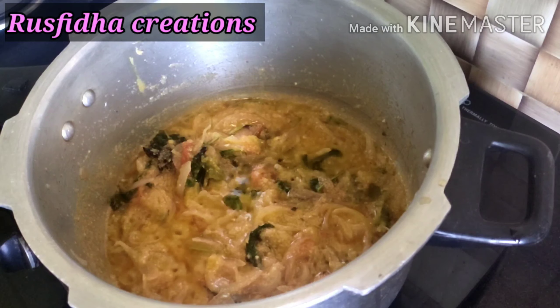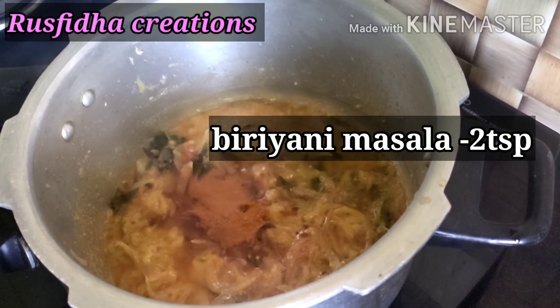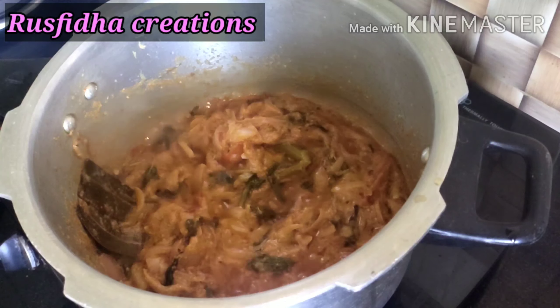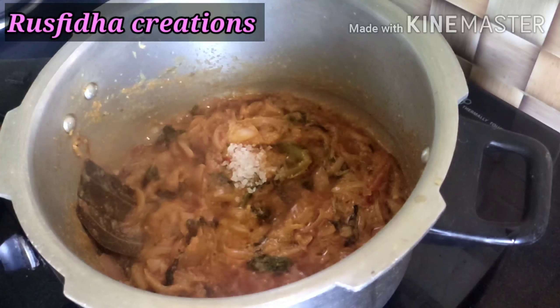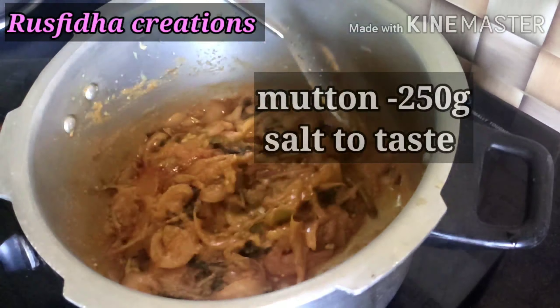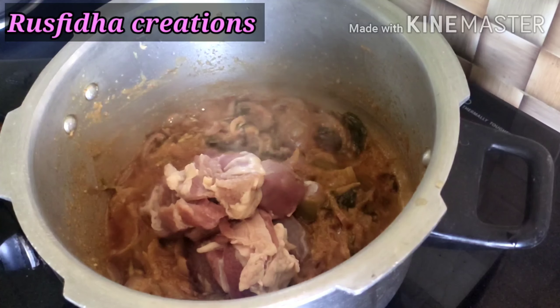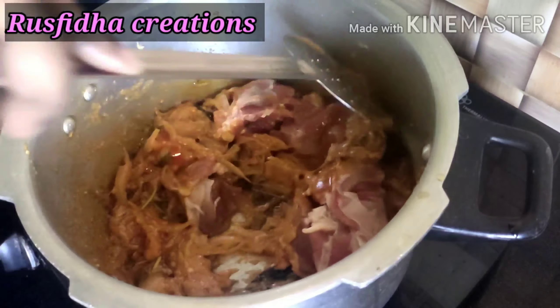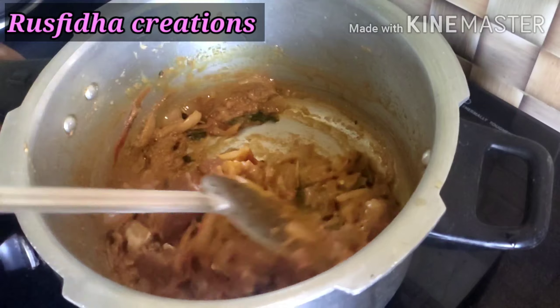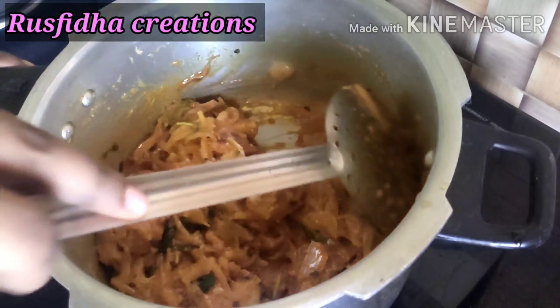Add 1-2 teaspoons of biryani masala and mix it well. We add the eggs and mix it well with the rice. Please make sure the eggs are well mixed.